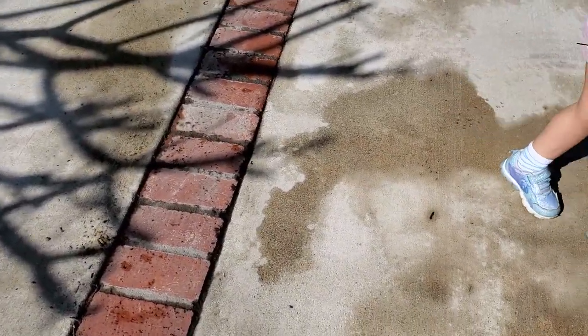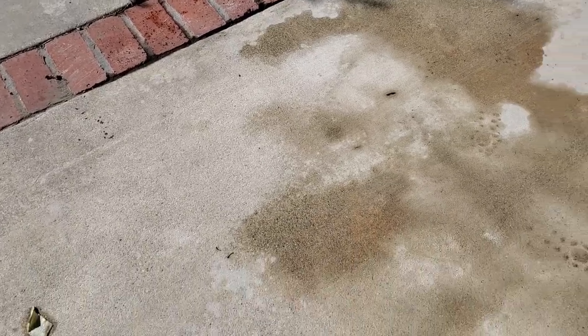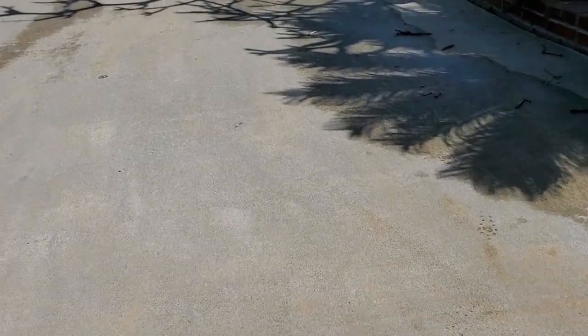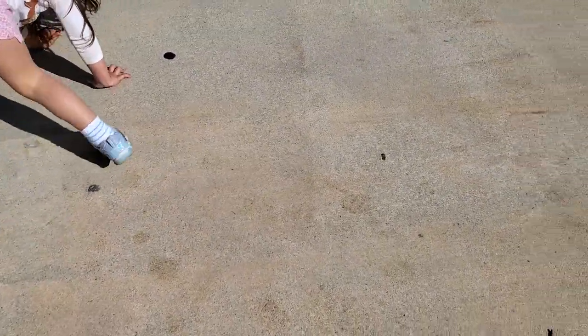Coming back to the other location of the other stains — you could see it's getting better but it still needs to dry out. It's starting to look really, really good. Alright guys, I'm gonna wrap up this video — thank you for watching DIY Rojo. We'll have to do a part two to see if these light stains come out completely.